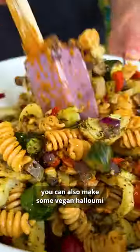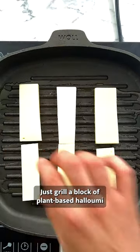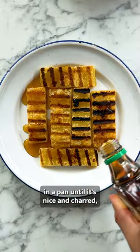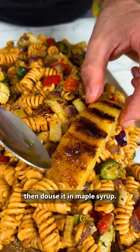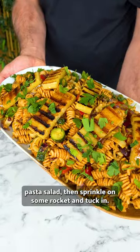If you want to get really creative, you can also make some vegan halloumi to serve with your salad. Just grill a block of plant-based halloumi in a pan until it's nice and charred, then douse it in maple syrup. Serve this gorgeous halloumi on top of your pasta salad, then sprinkle on some rocket and tuck in.